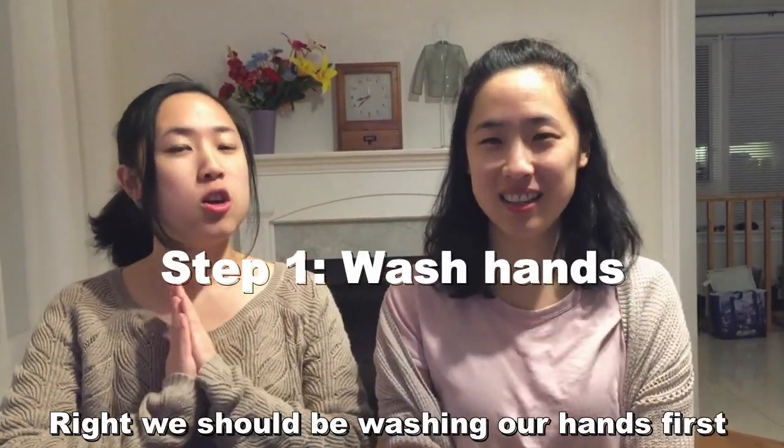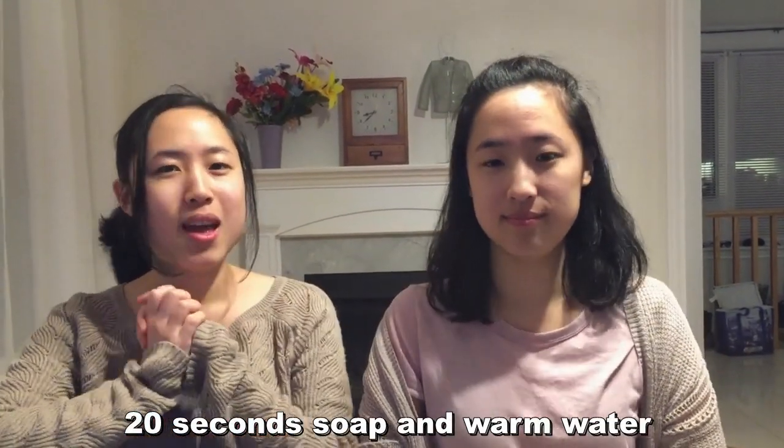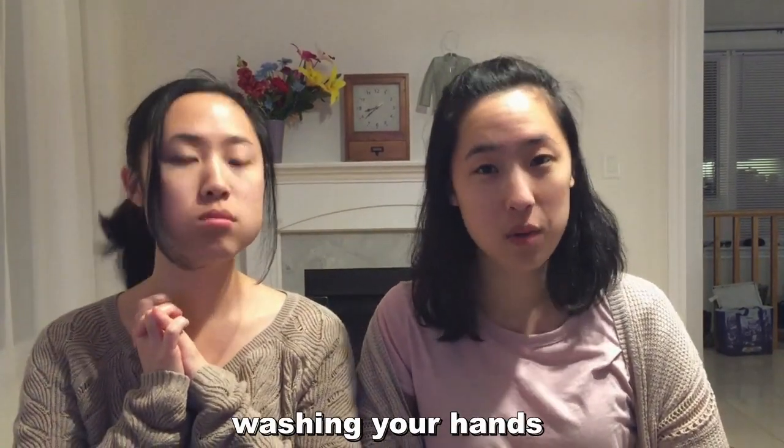We should be washing our hands — for 20 seconds, okay? We're waiting for you until you finish washing, and then we'll be right here.